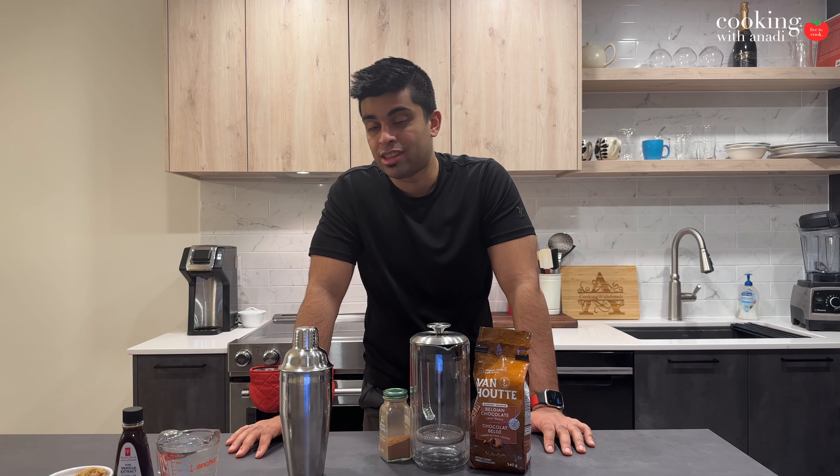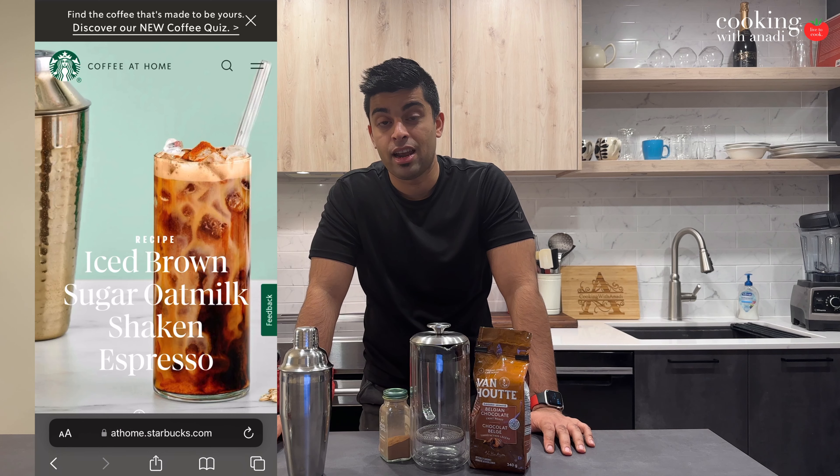I don't have a machine and I don't think I need one anyway. We're going to use a French press to make this coffee — this espresso. In my research for this recipe to get insights and ideas on how to get this right, I found the official recipe from Starbucks, and it's just hilarious.